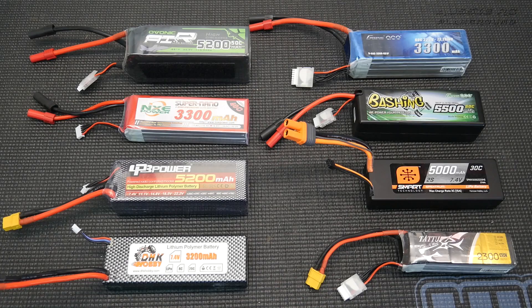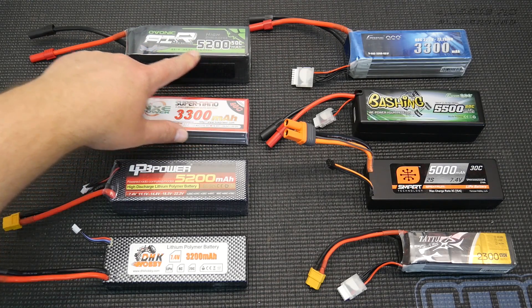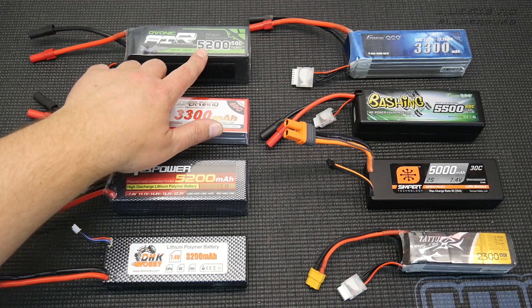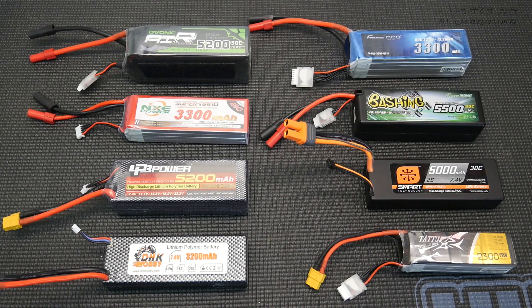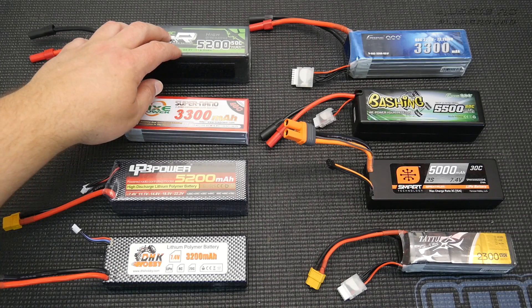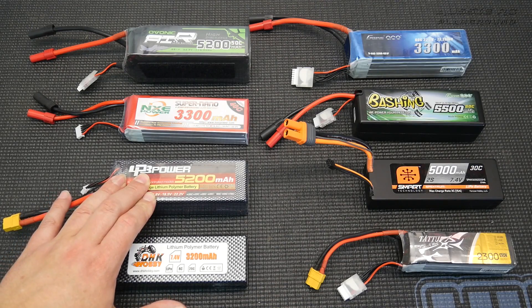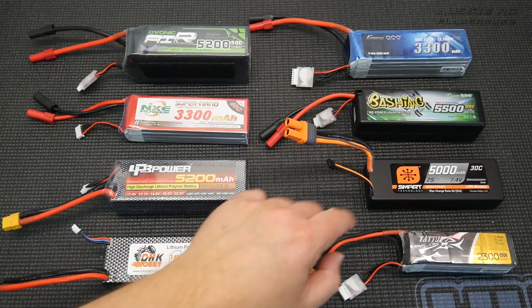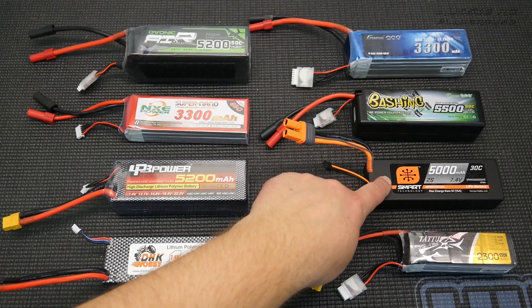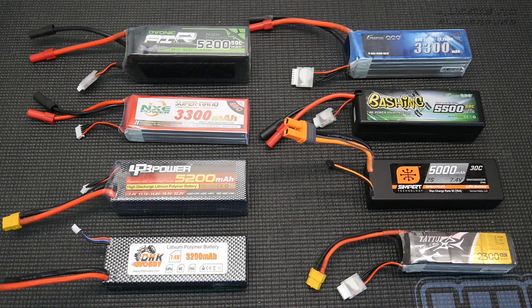There is a simple way to calculate which battery is best suited for your RC. Take the milliamp-hours — for example, 5200mAh — divide by 1000 to get 5.2, then multiply by the C rating: 5.2 × 50 = 260 amps. That's how many amps that battery can deliver. Examples from the batteries shown here: 132A, 312A, 64A, 198A, 275A, 150A, and 103.5A.